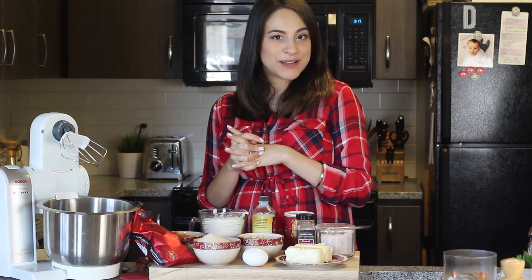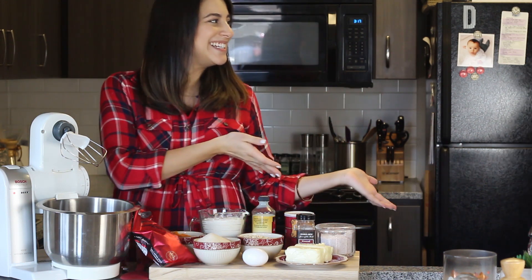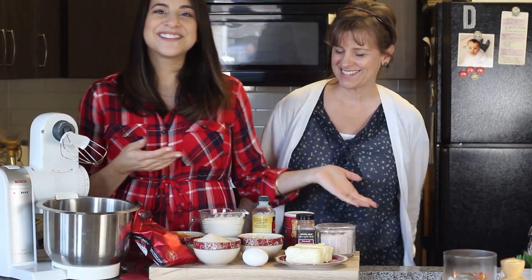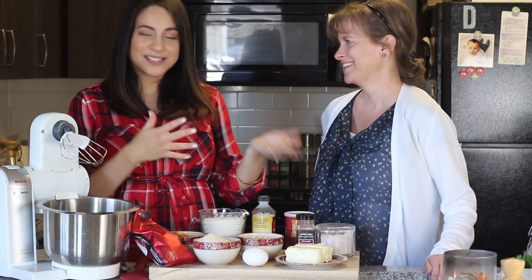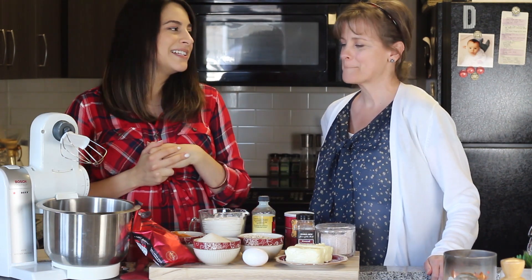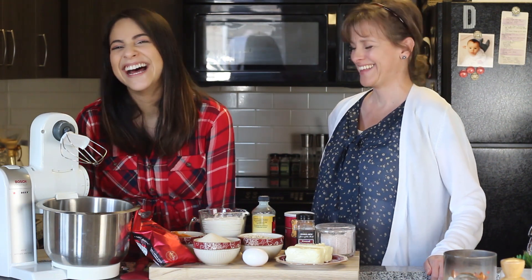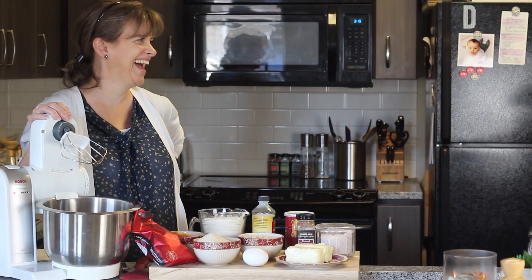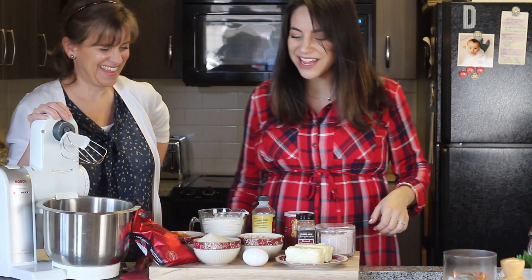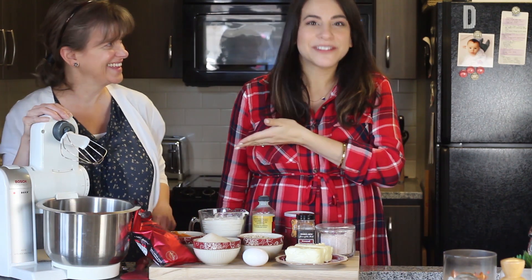I also have a special guest star with me today. I convinced my mom to come and join me in this video, so she is going to be my Vanna and help me with this because it is her own recipe — which I got off the Libby's can. All this time I thought it was an original recipe, and now she tells me it's from a can.